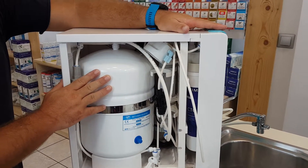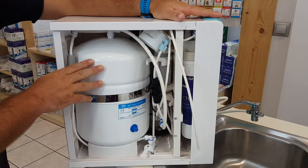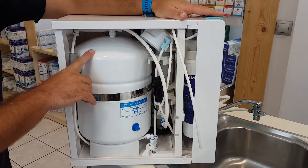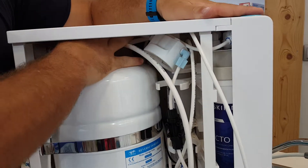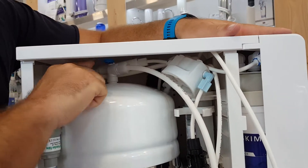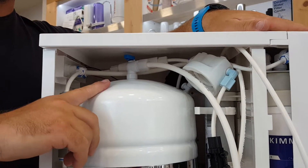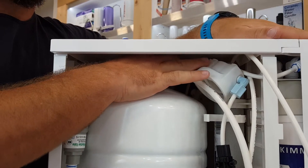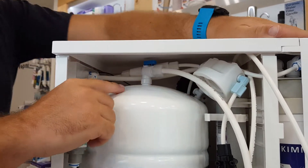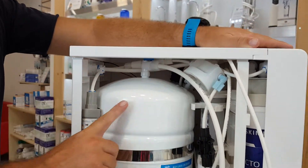Here we can see the water tank — it has the ability to contain 8 liters of water. The first thing to do is turn the tank on. If it's in the off position, push it with your hand and let it be parallel with the tube — now it's on.